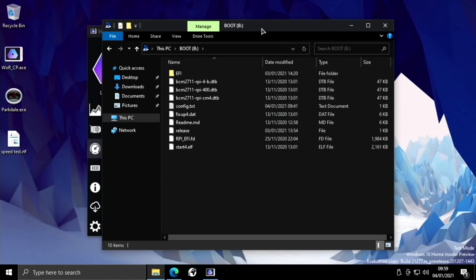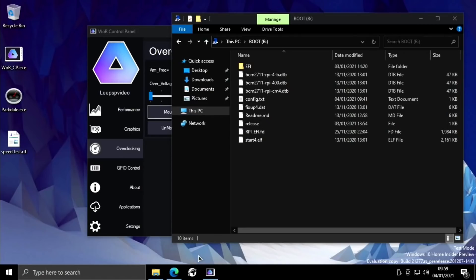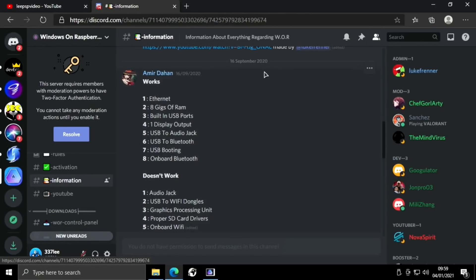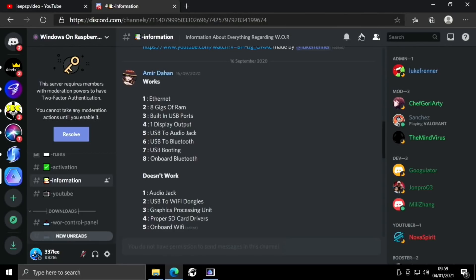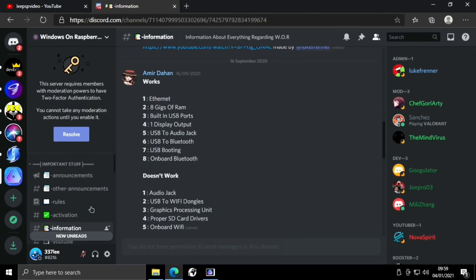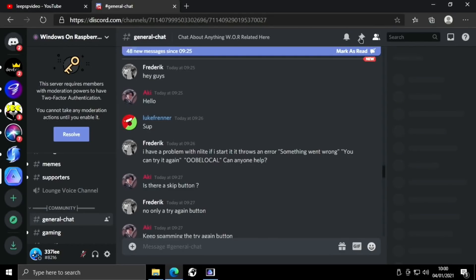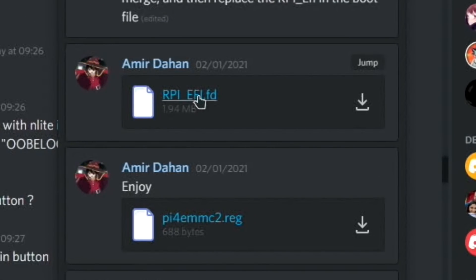This is particularly useful for changing the drivers. To change the SD card drivers you need to download them from the Discord first. In the web browser, they're found in the pinned messages in general chat. The two files you need to download are rpiefi.fd and pyemmc2.reg — just click the download link and they'll download for you.